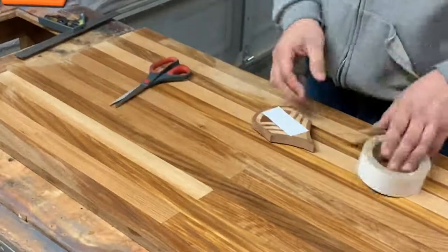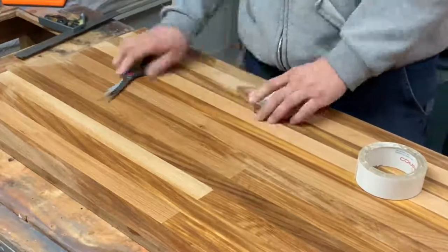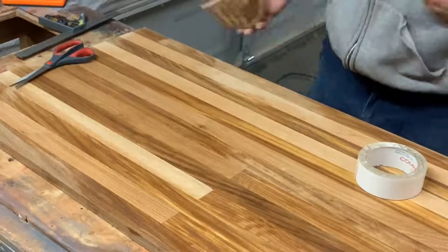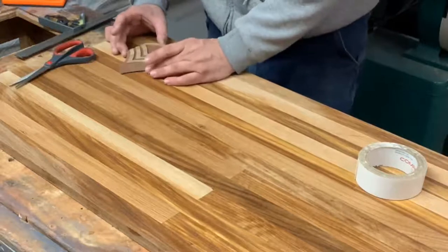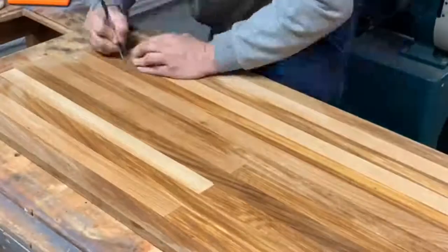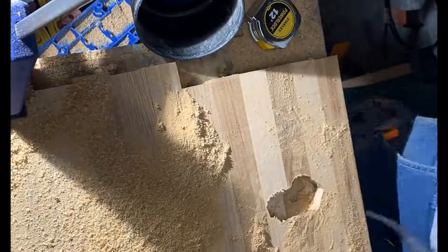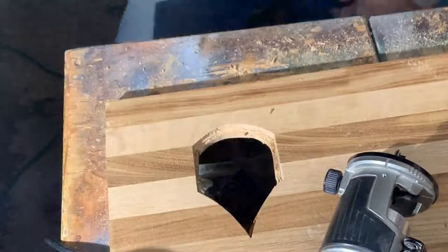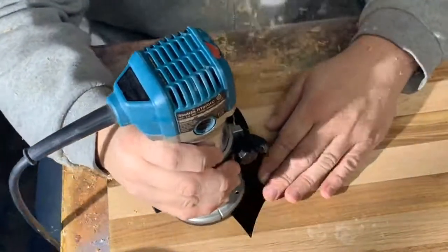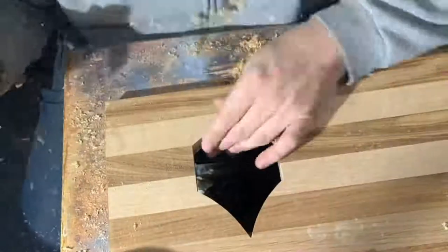I'm sticking some two-sided tape on there so I can attach it to the board temporarily while I trace it. I'll use a square to make sure it's perpendicular, nice and straight to the bottom edge, then trace it with a knife. I'm taking as much material away as I can with the router as close to the line as possible. Then I've gone around that top edge and chiseled it, and once I got a nice edge I'm using a flush trim router bit with a bearing on the top edge to ride the chiseled edge.